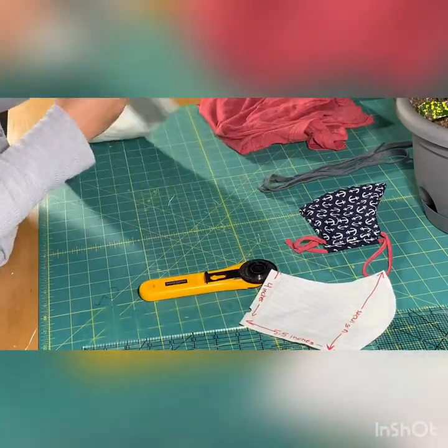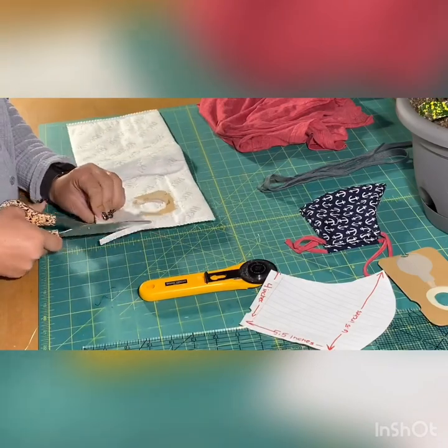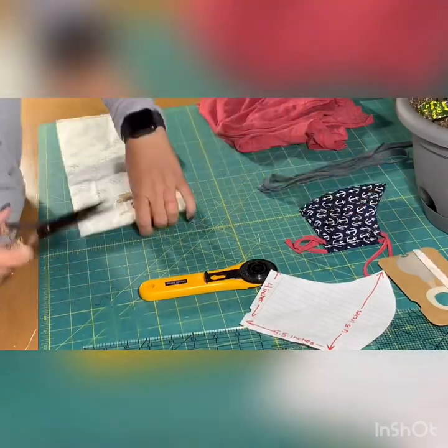In this video we are doing a quick tutorial on how to make a face mask out of a HEPA filtration vacuum cleaner bag and a shoelace or strip of t-shirt for the strap.